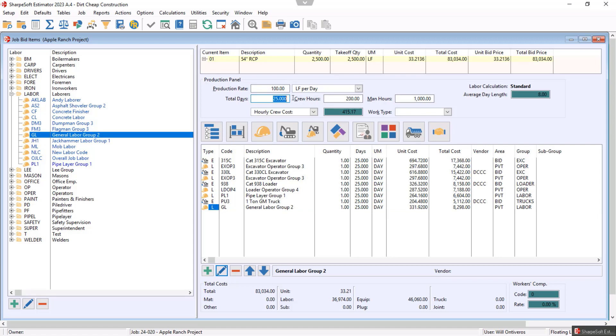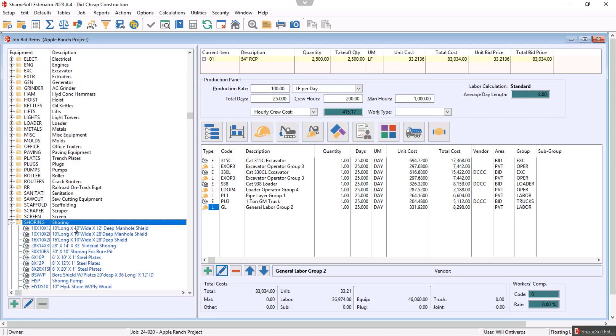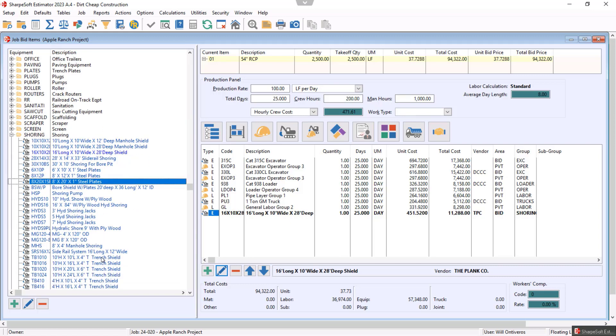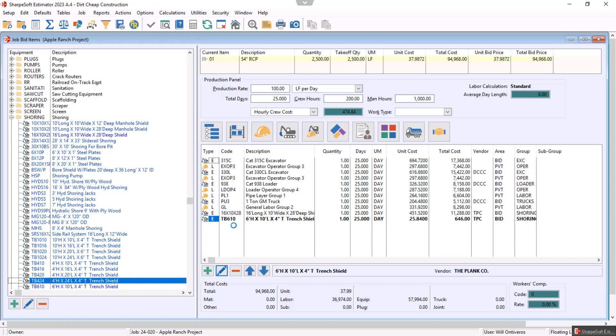We also had that shield we wanted to put in. Going back to equipment, you could set this up any way you want — I also have shoring items in there. It depends; all of this is completely customizable to you. For us, let's go with a 16-foot long, 28-foot deep shield — that's definitely not what we have in that job, but I could do slide rail, boring pit shield. All these items are specific to you. Notice even if I bring something in I can quickly change it. It has durations and equipment rates.